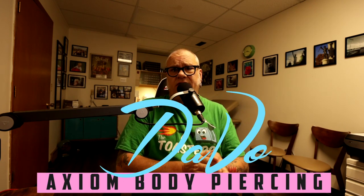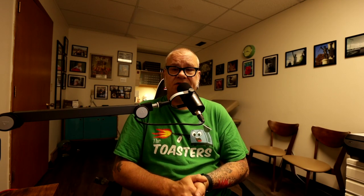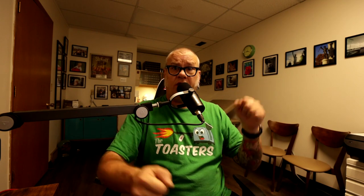For those that are new to the channel, welcome. My name is Dave O. I'm a professional body piercer and have been since 1994. I own and operate the Axiom Body Piercing Studio, located inside Skin Kitchen Tattoo. When I talk to you about these things, I'm speaking from well over 27 years of expertise in the body piercing industry.